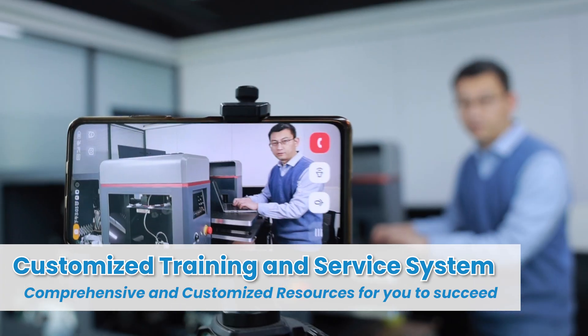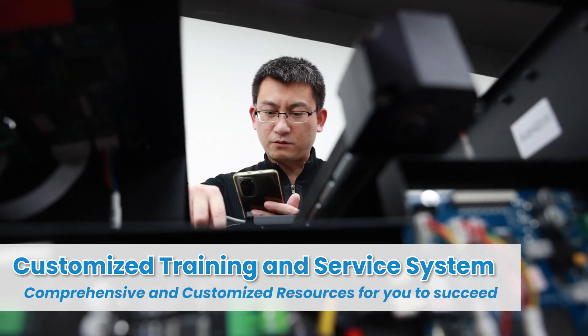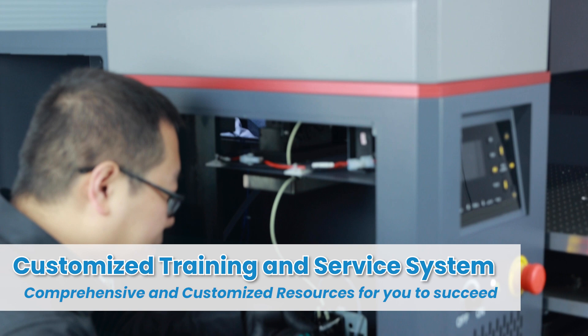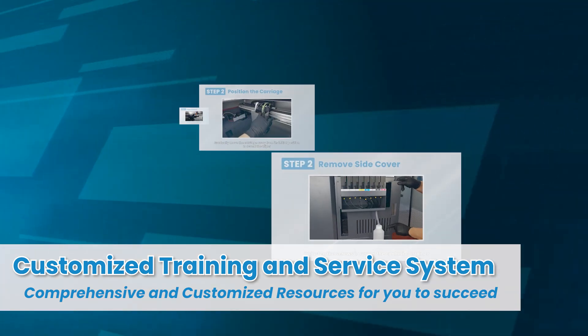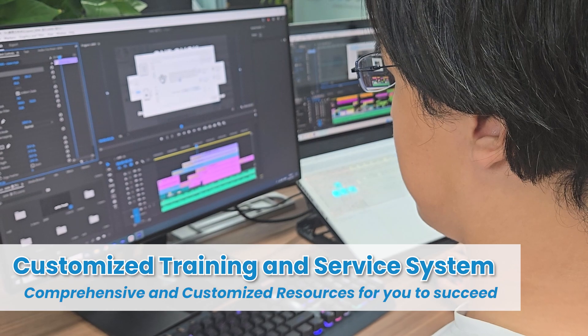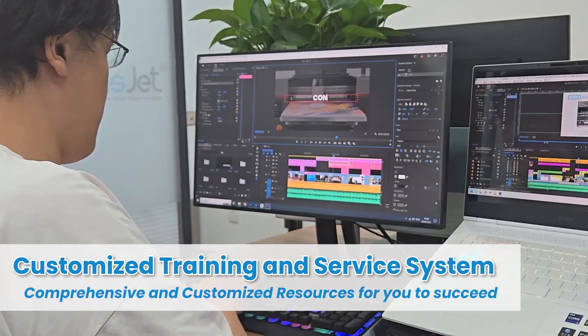Our dedicated training and service departments stand ready to offer personalized one-on-one online support and on-site services. We also provide a full range of customized promotional and training materials, specifically tailored to meet the needs of your business.